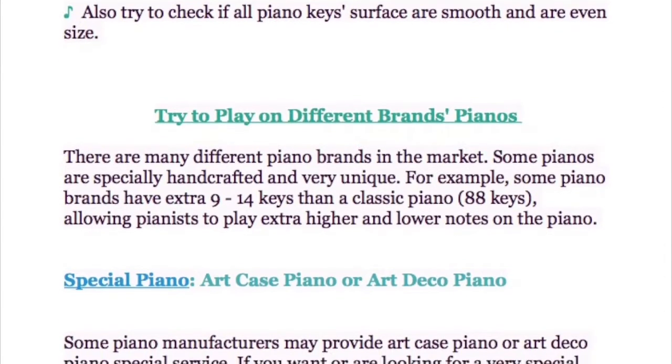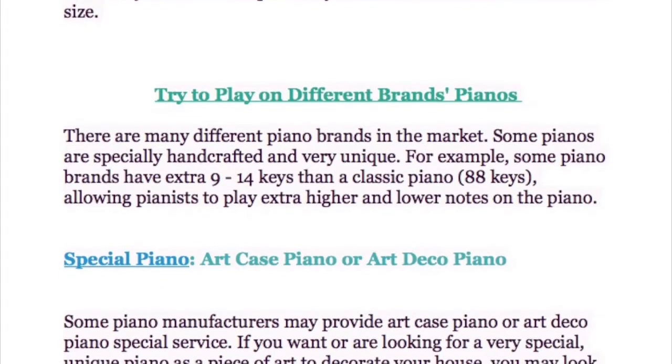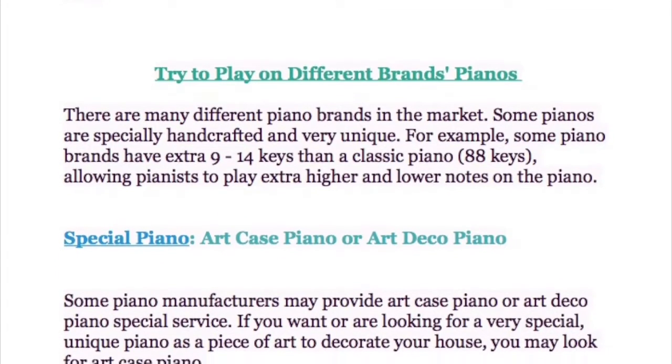Also, try to check if all piano key surfaces are smooth and of even size.